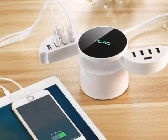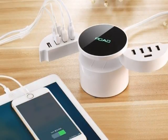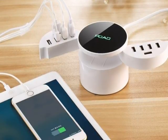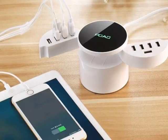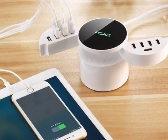This station comes in a nice round shape which is portable and easy to store. The USB ports can be folded and set aside when not in use, hence it helps saving space.